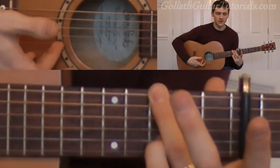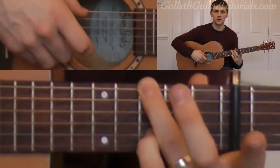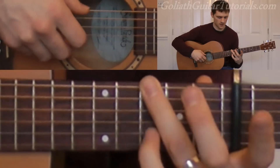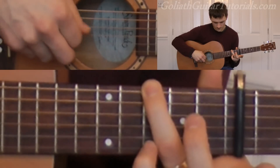Then add the third fret on the second string, and play six and two together, and pull off to open on the second. And then four, three. So that's the phrase.